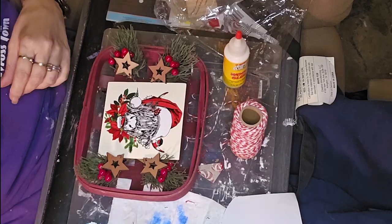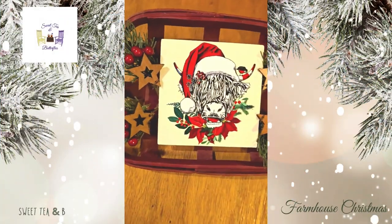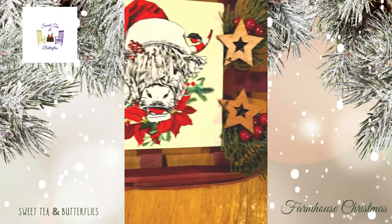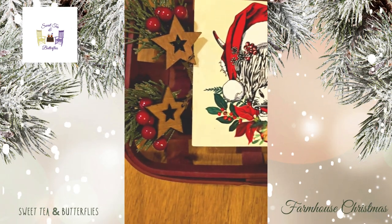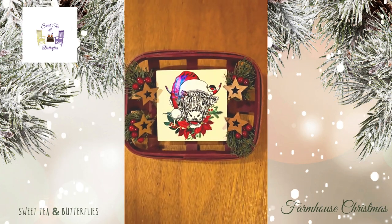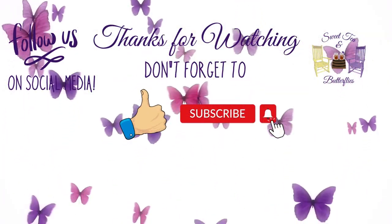Let me know what you think — do I need to add more greenery, or is it good the way it is? I'm curious to find out what you guys think. Anyway, thanks again for joining and watching, and have a great night!